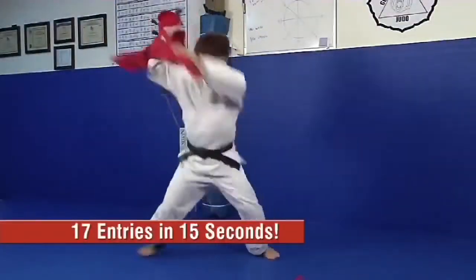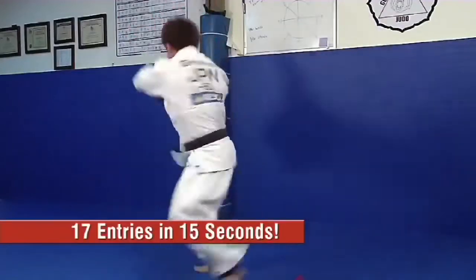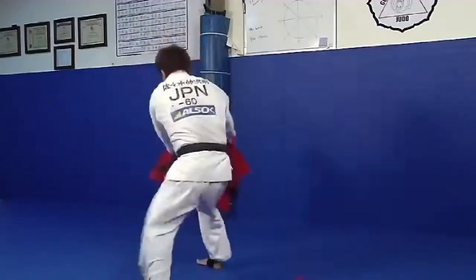No matter where you are, you can increase your repetitions to 100, 500, even 1,000 reps a day, every day, and greatly improve your Judo skills with The Judo Mate.